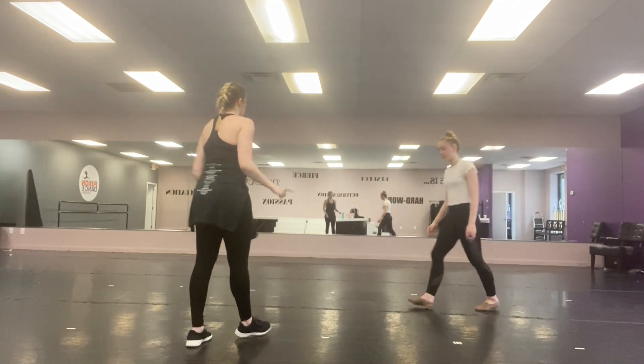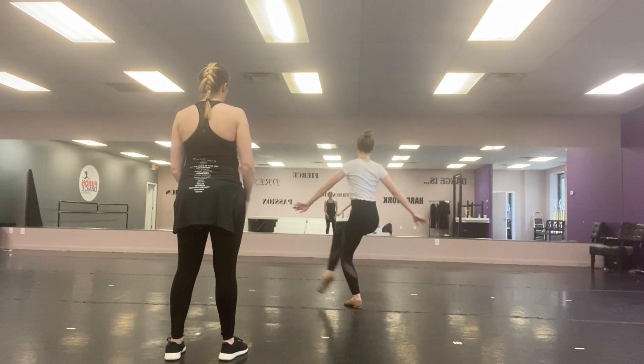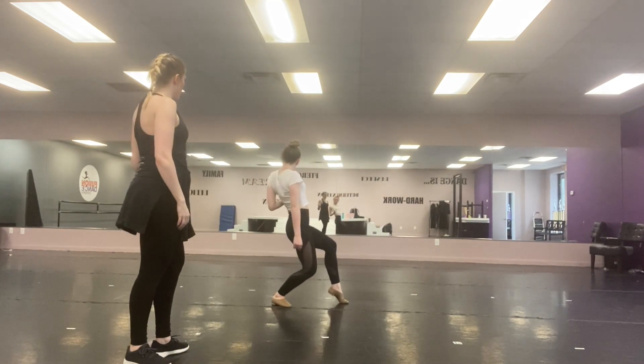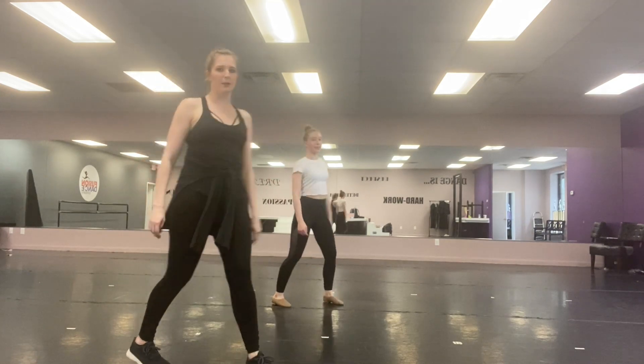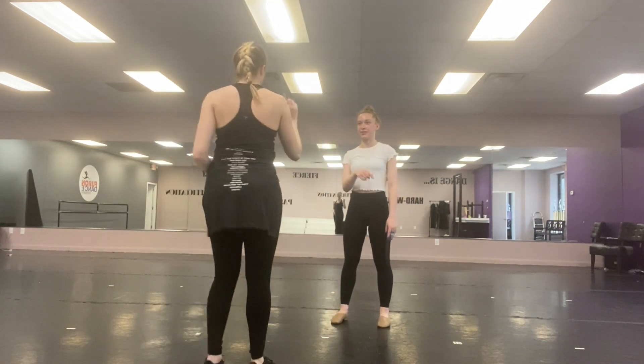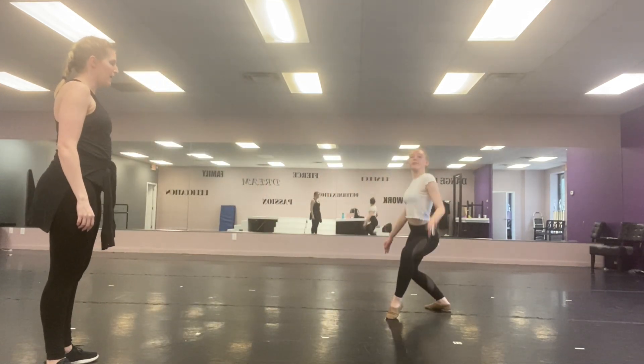The more advanced version that Jess is going to demonstrate is a little swivel up. She steps back, takes a roll, and this one's going to hit out a little bit more — pop. Sassy! She's going to show from the front and back.